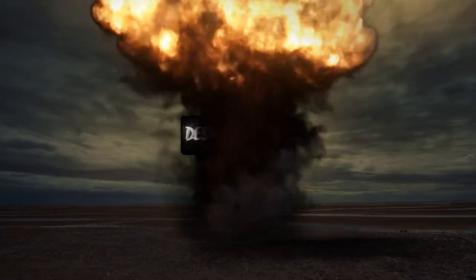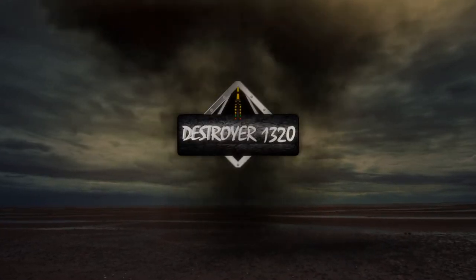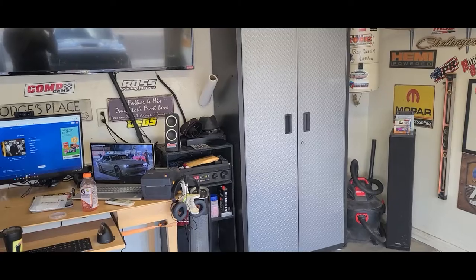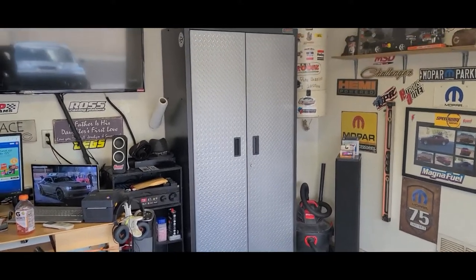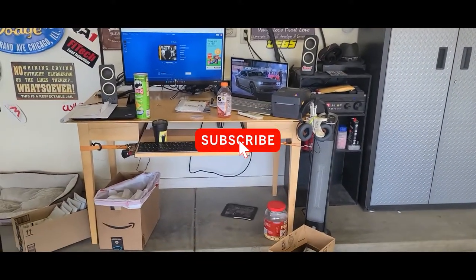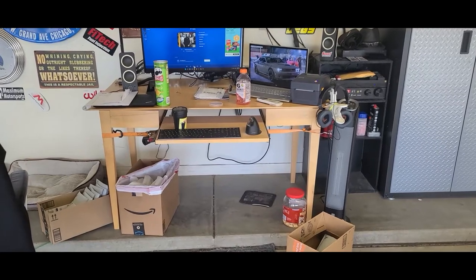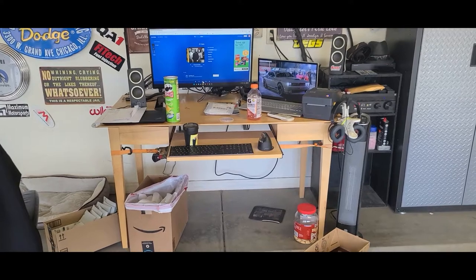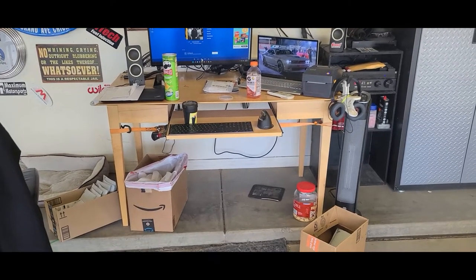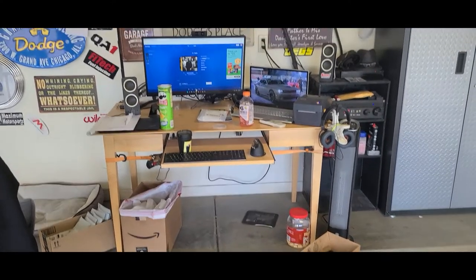Welcome back to part two of the Destroyer 1320 Garage Rebuild. We did a little bit of stuff since the last video, so let's go over what we got. In the last video, we had taken out all the stuff and replaced it with this cabinet. I had to work, so I got a makeshift desk and set up my stuff so I could actually do work online. This is not the final resting place for this desk, nor is it the final desk that will be in this location.